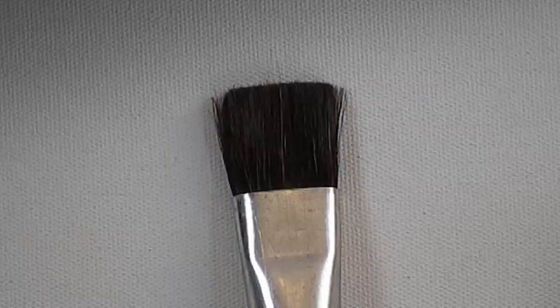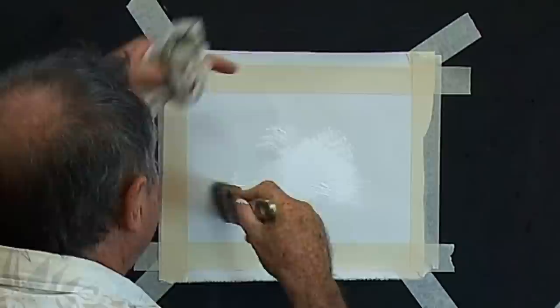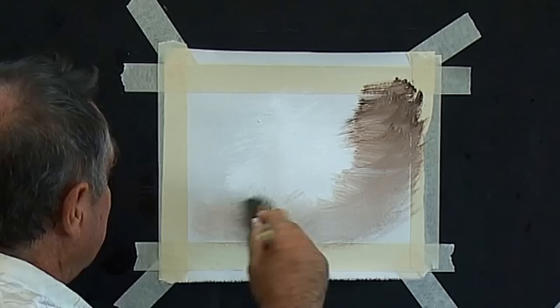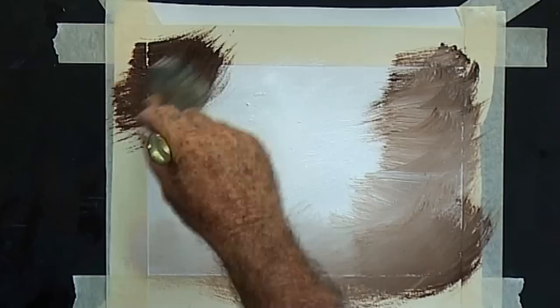This is another simple exercise and this time we're learning to use the flat hog bristle brush and double load the brush. We start by painting our white undercoat into the middle of the background, then pick up brown with the big two inch brush and start right in the corner, crisscrossing the brown so that we get dark corners and light in the middle. Don't let your brown brush touch the white in the middle.